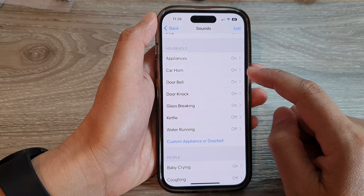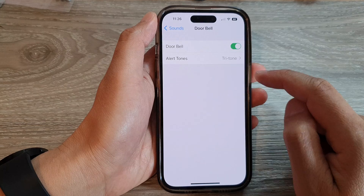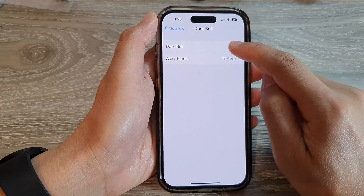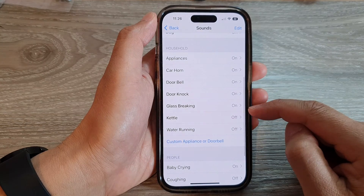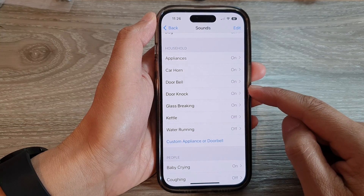If you want to use Doorbell detection, tap on the toggle button to turn on sound detection for Doorbell. Any other sounds that you are not wanting to detect, you can switch off.